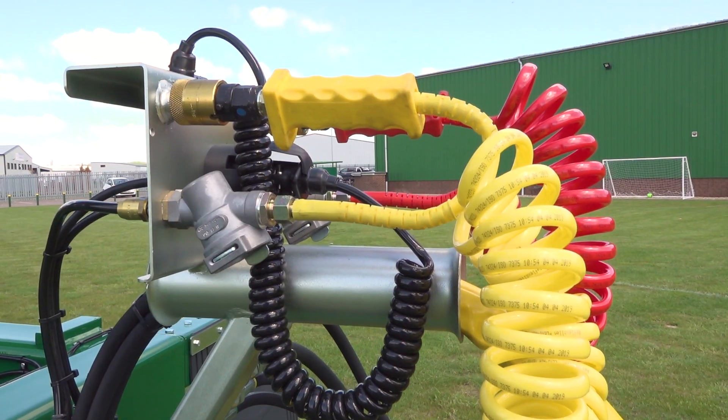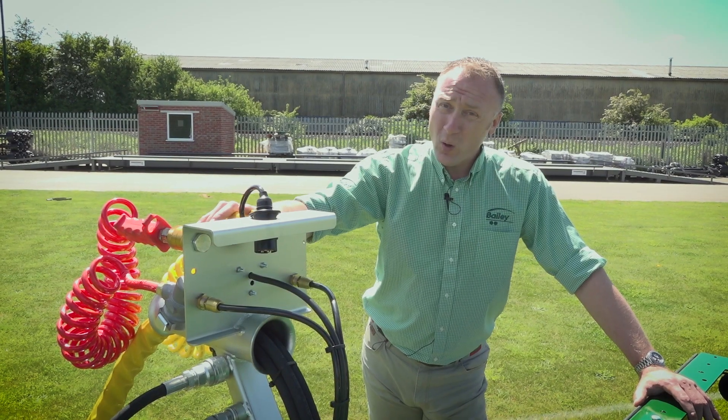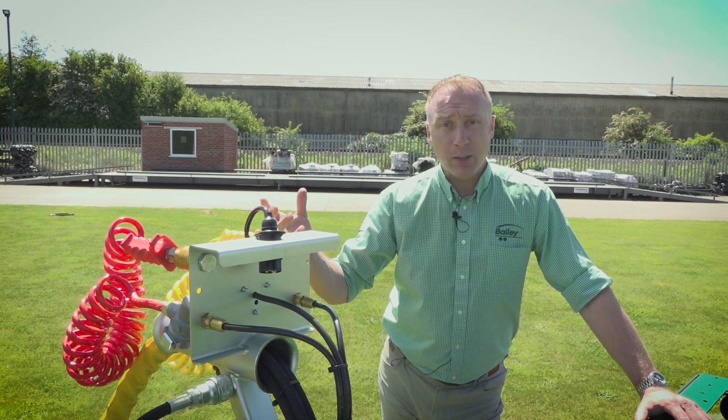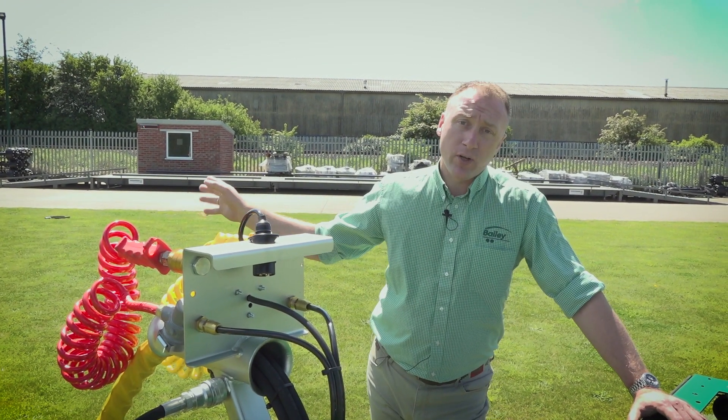Starting off at the front of the trailer, we have the pipe holder, or as we call it, the swan neck. This raises all the hydraulic pipes, air pipes and electric cables out of the way of the rear tractor link arms.